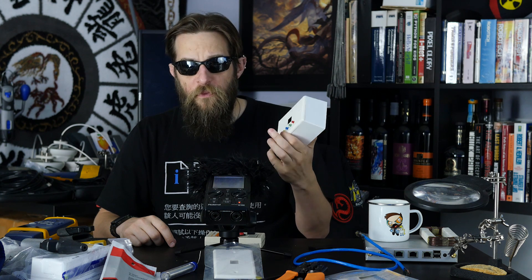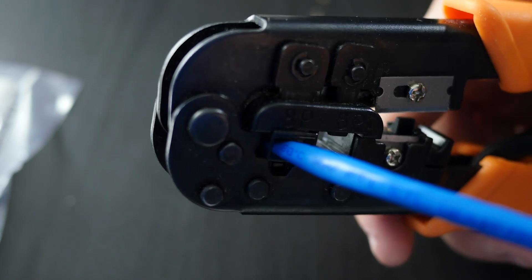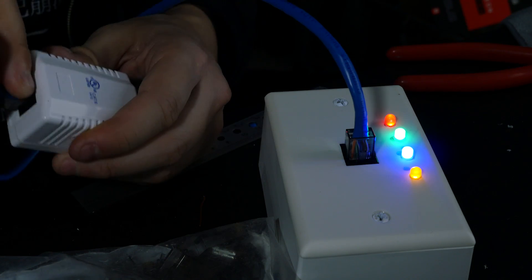When you're testing cables, there are a few very simple details you need to understand: is this cable made correctly, has it been damaged, is there a nick in the line? There are so many different elements that could possibly go wrong. When we make a cable from scratch, we need a way to test whether we made it correctly and if we crimped it properly.